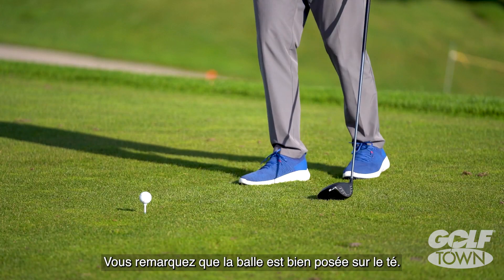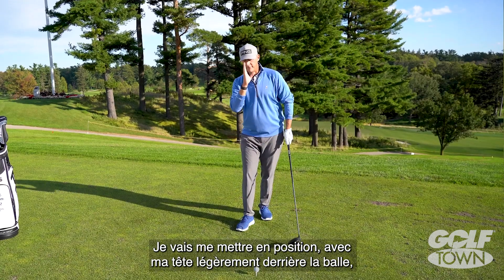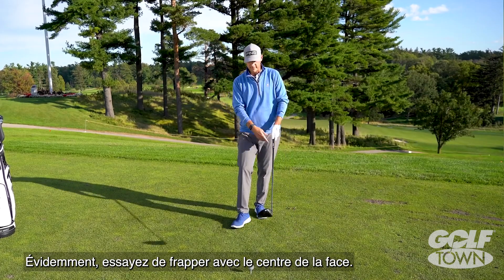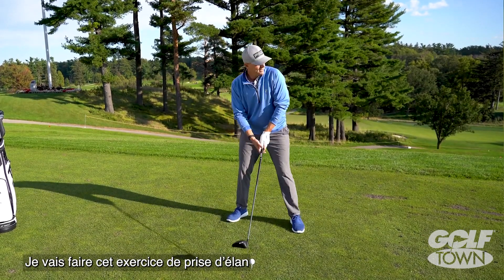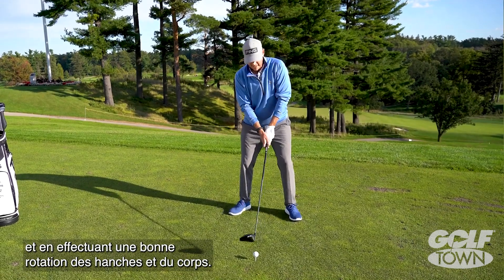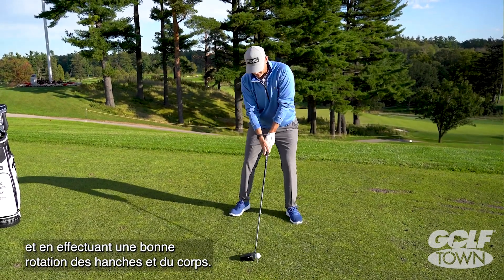You'll notice I've got the ball teed up nice and high. I'm going to set up with my head slightly behind the ball to encourage hitting up on it, try to hit it in the middle of the club face, and I'm going to do that wind-up drill — allow that left heel to come off the ground, allow my hips to turn a ton and my body to turn a ton.